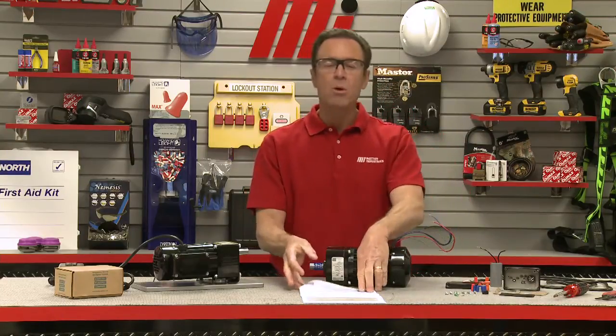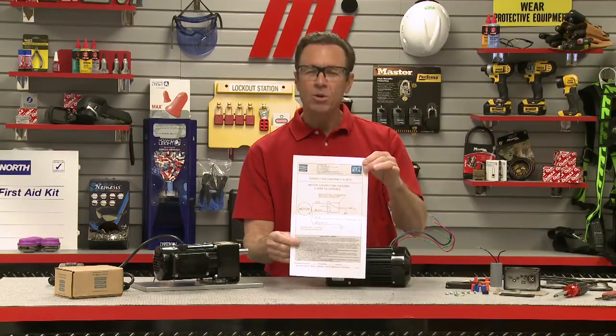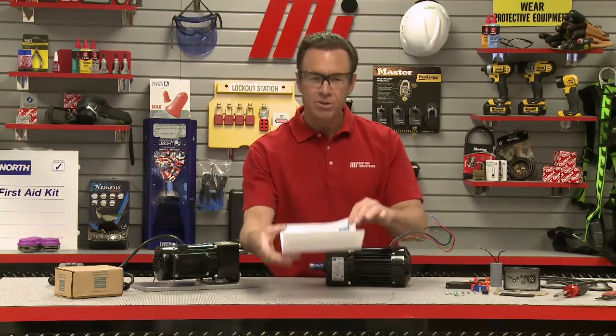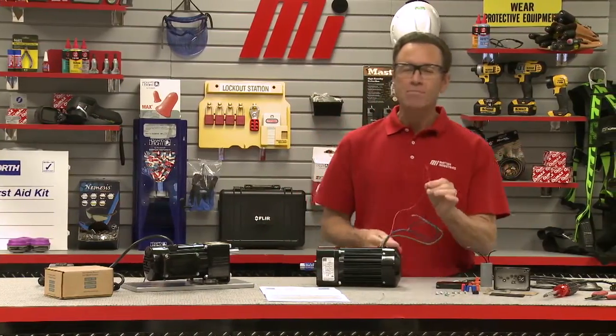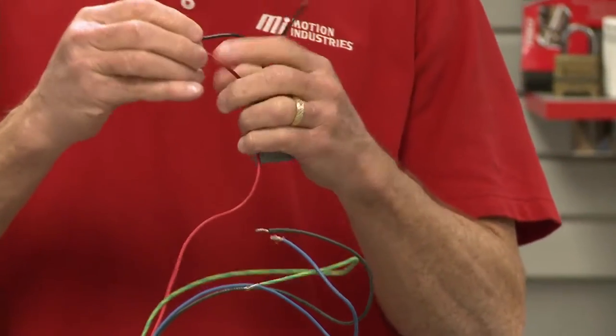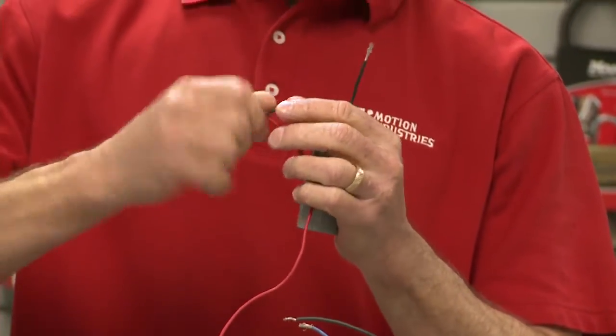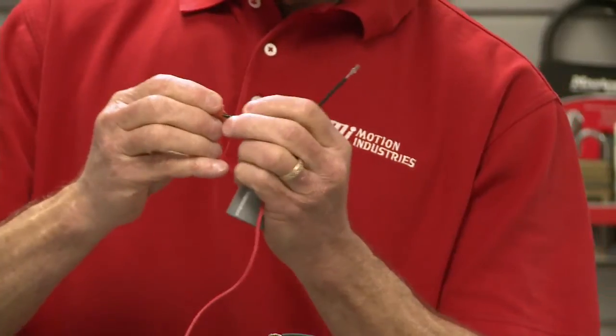You always want to use the motor supplier's wiring diagram, or you can download the correct version from the manufacturer's website. Let's start — we're going to take the red motor wire to one of the two capacitor leads. That's pretty simple.